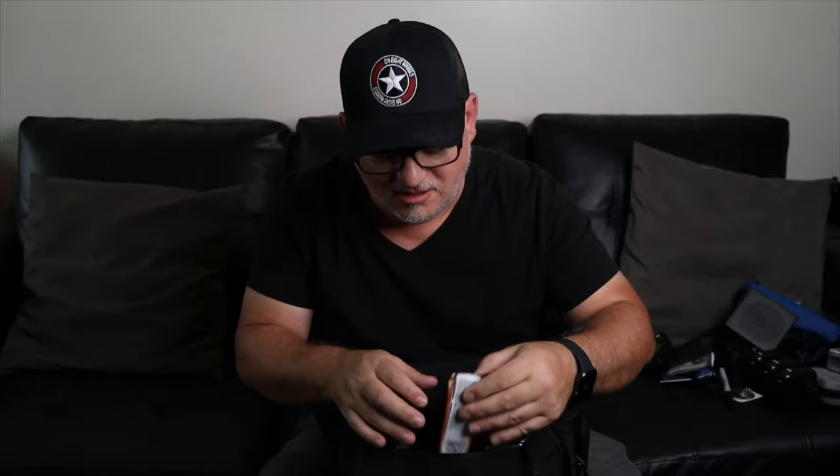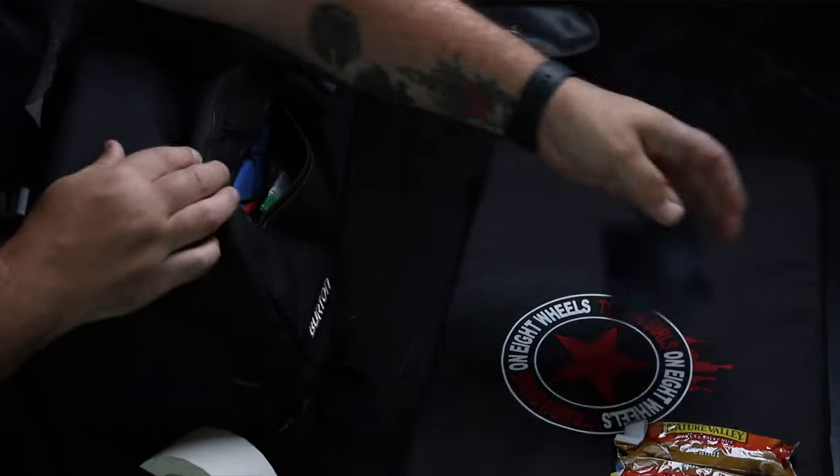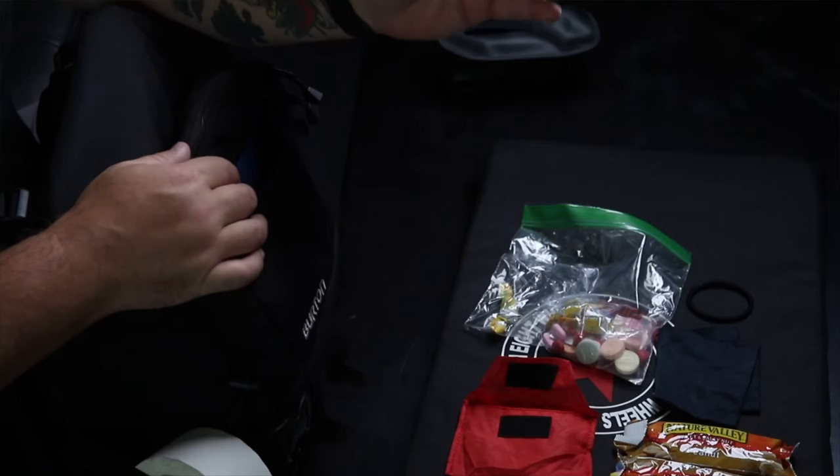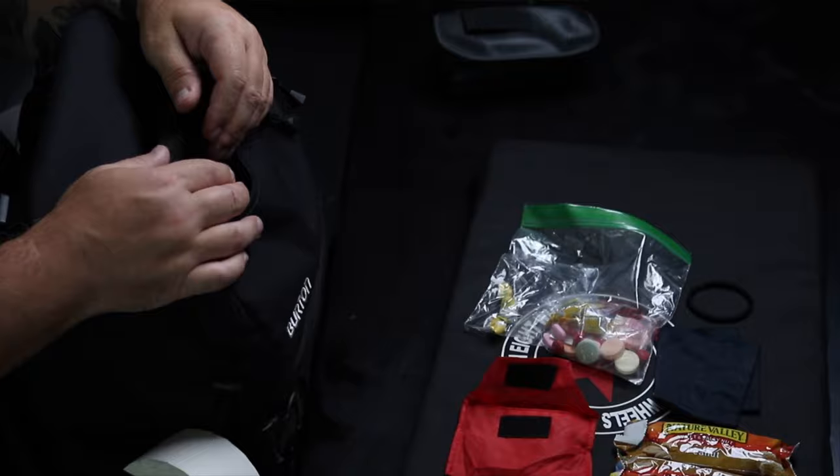One more zipper pouch in the top section. I've got some granola bars, another microfiber, and a hair tie - these things are super useful, so have one or two in your bag at all times. The last thing is my medicine pouch. Camera gear is not the only thing that can break down while you're out taking pictures. I keep some cough drops, stomach medications, Tylenol, and antihistamine medicine in there because sometimes things go wrong with me and I don't want it to stop me from being able to shoot the game.